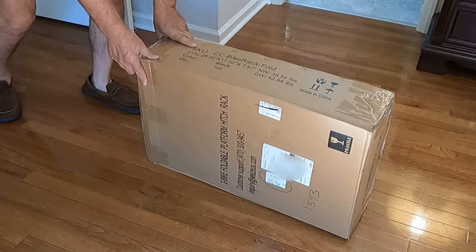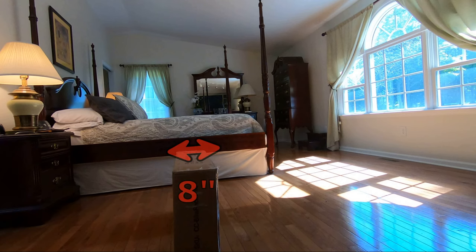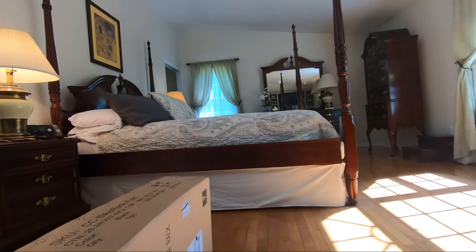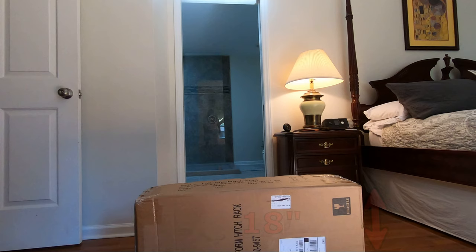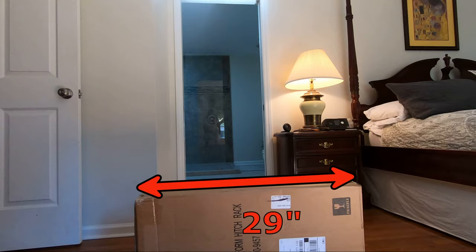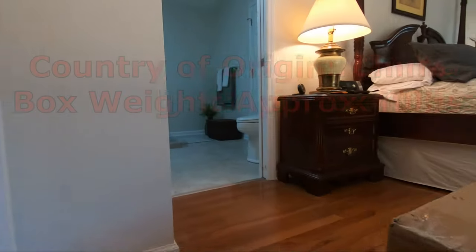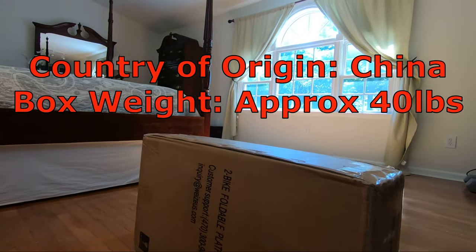It can be a bit frustrating creating YouTube videos outside since I don't have any control over the wind, rain, falling leaves, and external noise. That said, I decided to try and assemble this bicycle rack in my bedroom, in my bedroom shoes. Although this box is not extremely heavy, it has no handles and is awkward — I imagine like trying to wrestle a seal, if you're into such.